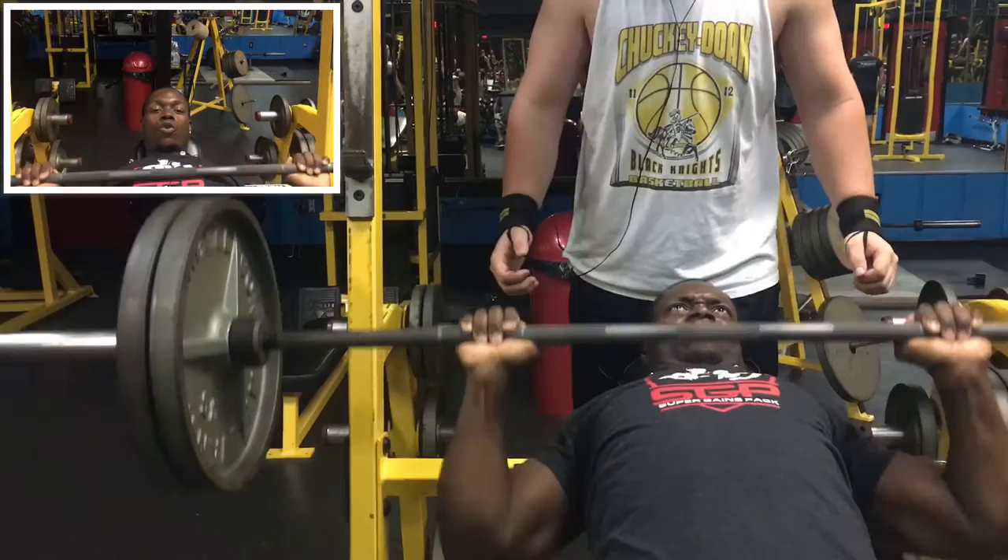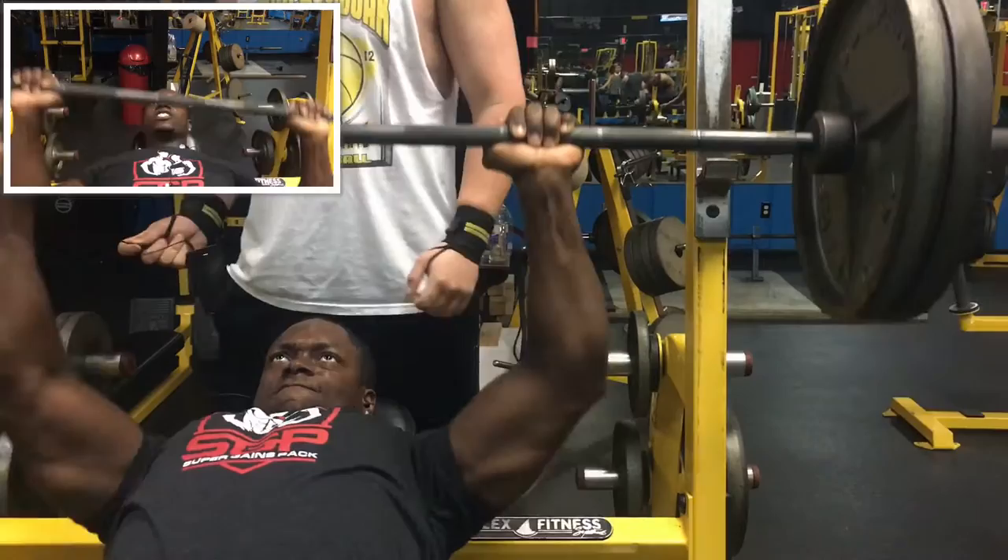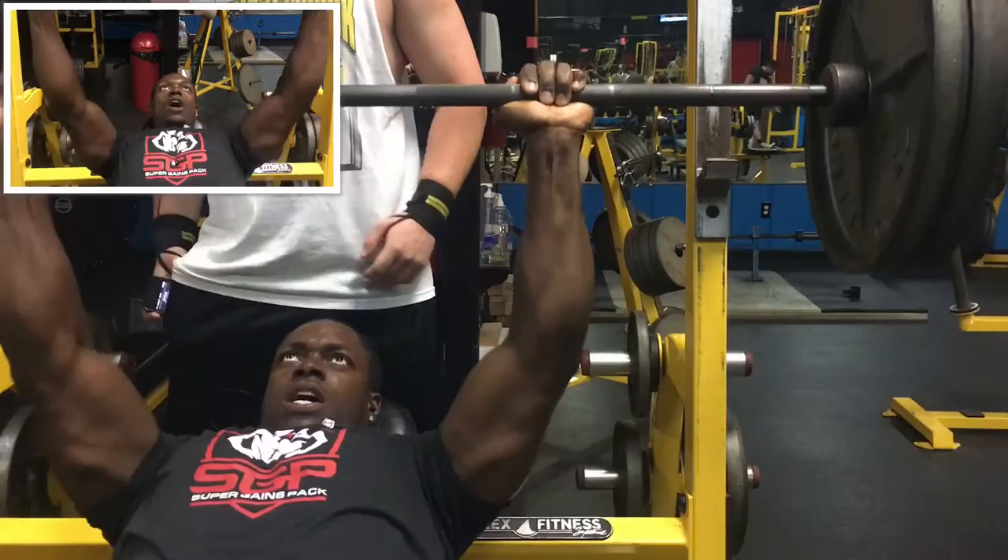You don't need to do none of that crazy shit. Come down, control, up. Come down, control, up. Incline barbell bench — let's get to it.